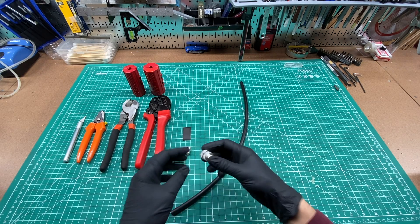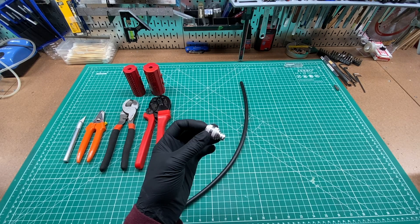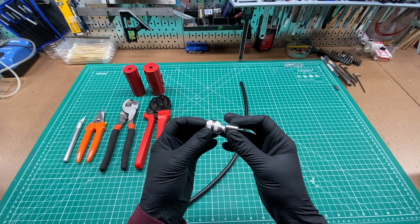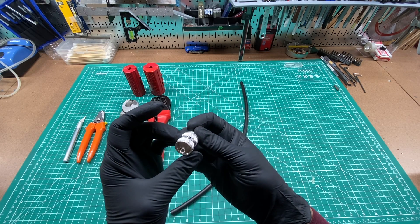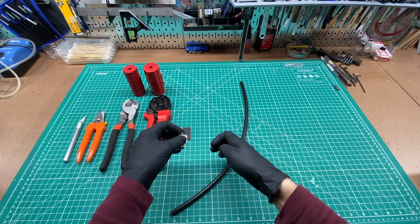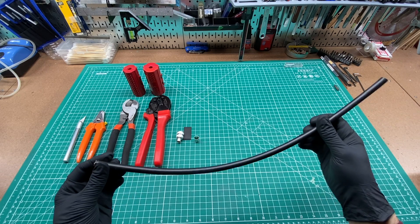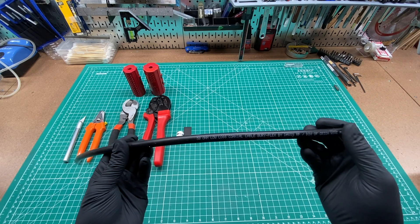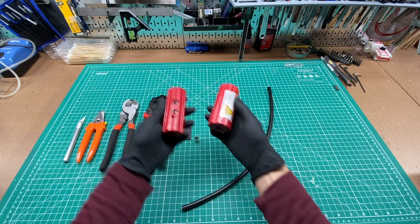In this video, I'm going to show how to attach a PL259 connector from DX Engineering. This connector has a crimp collar for the cable shield and then you solder the center conductor on the coax cable. I'm also going to be using a piece of BarryFlex low loss cable from Davis RF, and the coax stripping tools from DX Engineering.